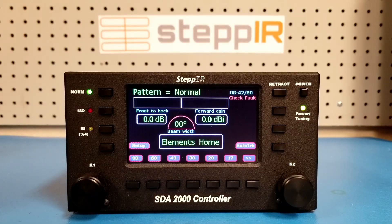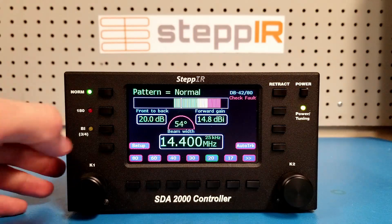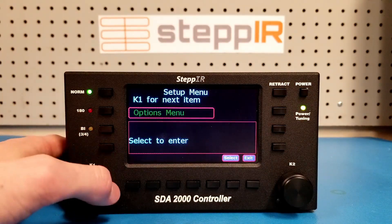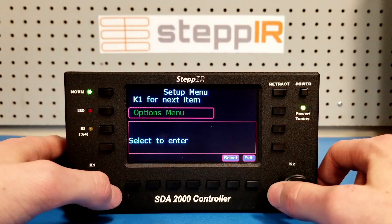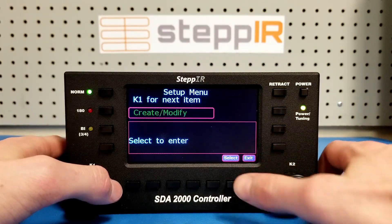Tune the antenna to a frequency in the band that you wish to tune. To access the Create-Modify menu, press the setup button and scroll with the K1 or K2 knob until you see Create-Modify. Press select to enter the menu.